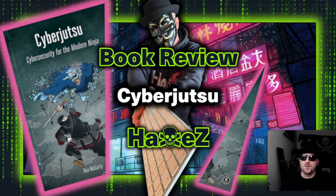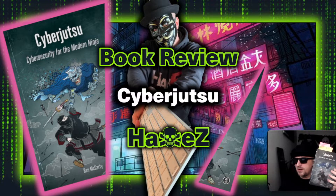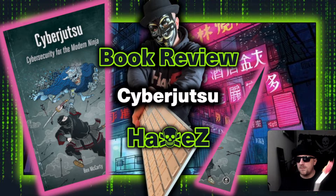Hello and welcome to Hacks, where today we're doing something a bit different — we're doing a book review of the book Cyber Jutsu, published by No Starch Press by Ben McCarty.